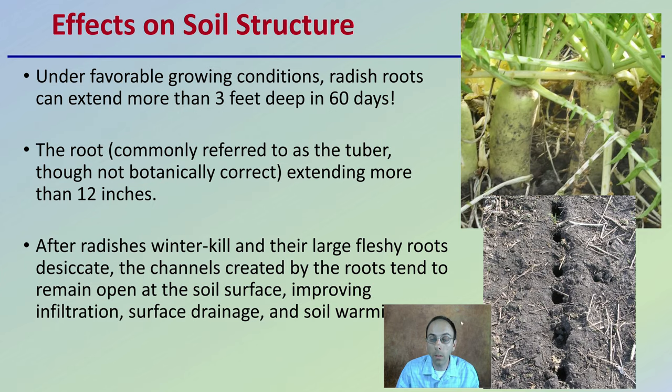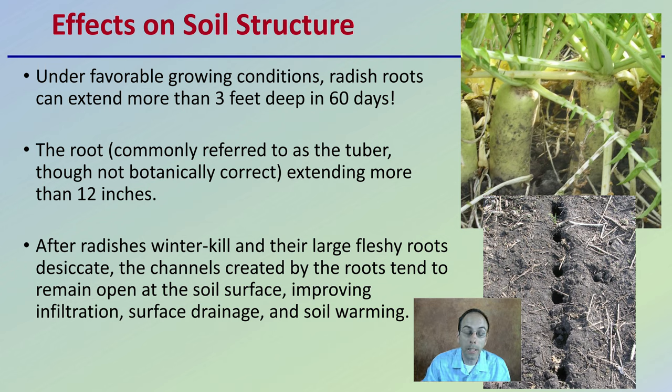So the effects on soil structure. When we're looking at favorable conditions, radish roots can actually extend three feet deep in only 60 days. The root, commonly referred to as a tuber — even though it's not botanically correct — can extend more than 12 inches. After radishes winter kill, their large fleshy roots desiccate, and the channels created by those roots tend to remain open at the soil surface, allowing for improved infiltration, surface drainage, and also aiding in soil warming.